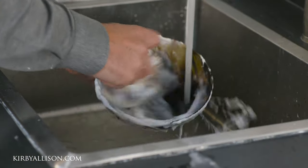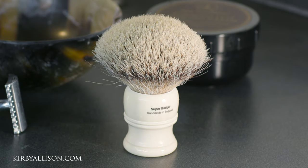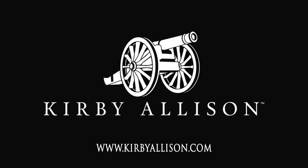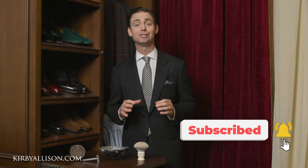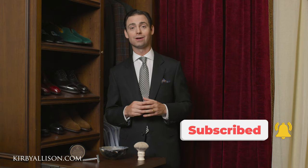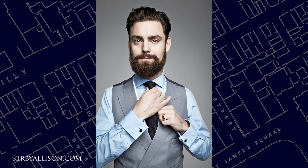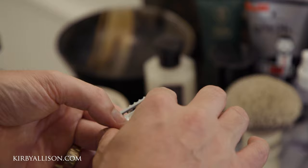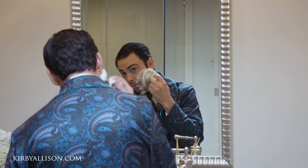Hi, I'm Kirby Allison and in today's video I'm going to discuss how to properly care for a badger hair shaving brush. Wet shaving was one of those discoveries that truly changed my life. Whenever I was younger I really didn't enjoy shaving, I didn't look forward to it, I got ingrown hairs. I've got a particularly thick beard and whenever I discovered proper wet shaving with a double-edged razor and a badger hair brush it just changed everything.